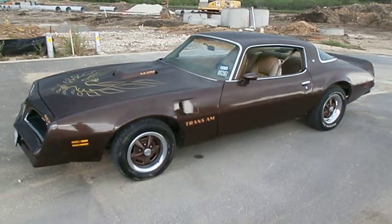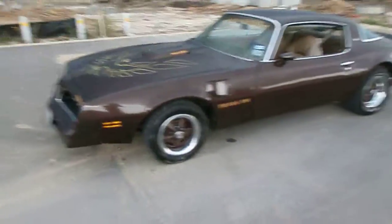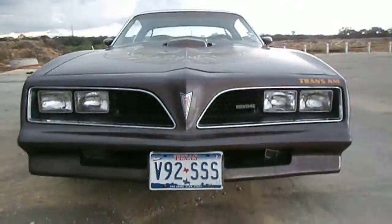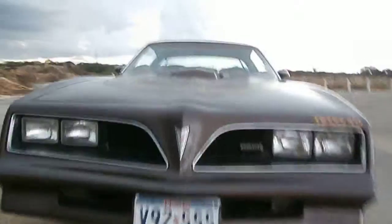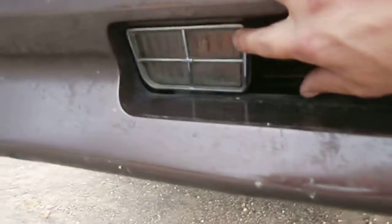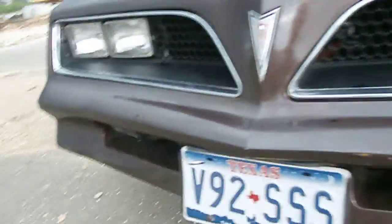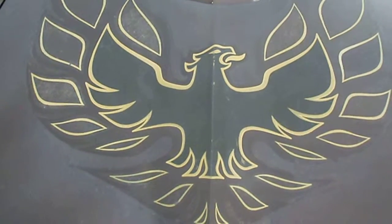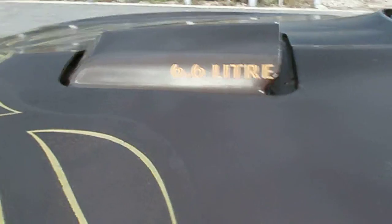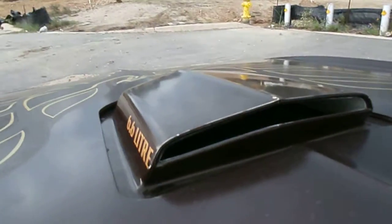All right, 1977 Pontiac Trans Am — I'm going to do a little video tour of the outside. There is the front end; the headlights are straight. This little light in here, the frame kind of broke on it so it sags a bit. This light in here is solid, it doesn't move. This is about a 36-year-old Firebird. It's got a little bit of fade on it, but it's the 6.6 liter 400, and there's the little shaker hood.